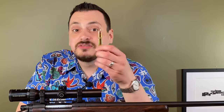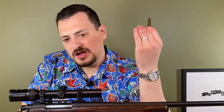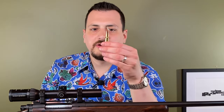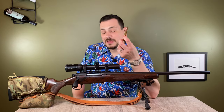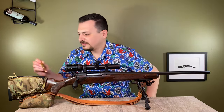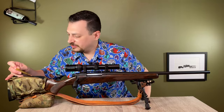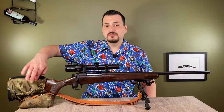One of the criticisms you see about .35 Whalen is the shoulder is rather short. If I were doing this build again — and I haven't actually had an issue with it — but people say you can have issues with head spacing. To get around that, the easiest thing to do is build a .35 Whalen AI, which gives it a steeper shoulder and a greater angle to headspace off from. I'd probably go with the Ackley Improved version.